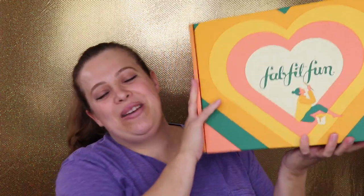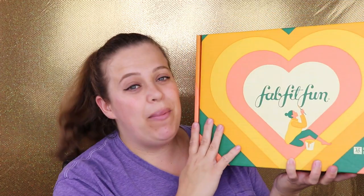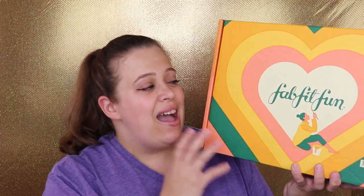This one I do not get every single month — this is my FabFitFun box, and this is the fall box. FabFitFun is a seasonal subscription so you get it every three months: summer, spring, winter, and fall. It runs for about $50 but it is so worth it — it's not just beauty products, it's beauty, style, health, and fitness, which is why I love it so much.